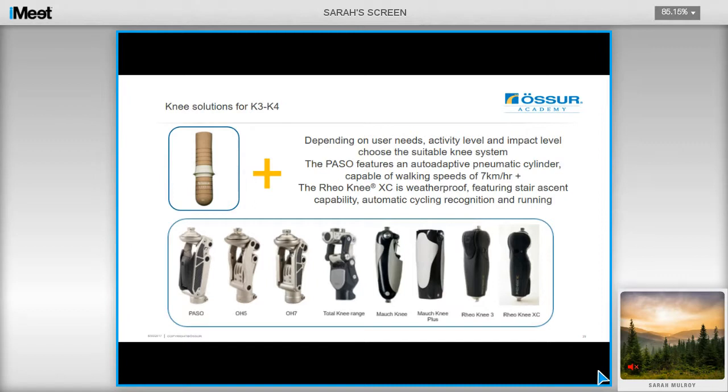For high-level K3 and K4 users, there is the option of the PASO, which features closing geometry providing a higher level of stability at heel contact until the toe is loaded and a hip flexion moment is initiated. It also features an auto-adapted pneumatic cylinder with no valves to adjust, and is capable of walking speeds of 7 km/h and running speeds of 12 km/h. There are hydraulic swing phase options such as the OH7 and the Total Knee 2000. And then there's the Reion EXC, which is our microprocessor knee, featuring stair ascent capability, automatic cycling recognition, and running for your K3 and K4 user.